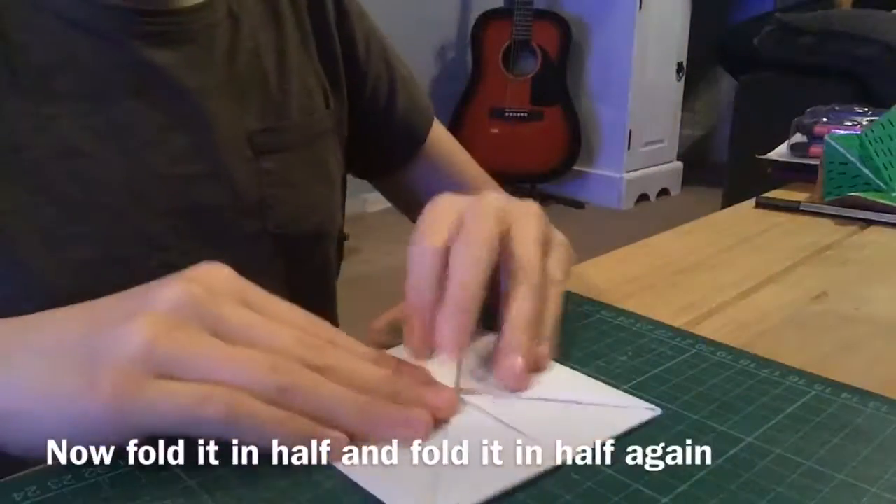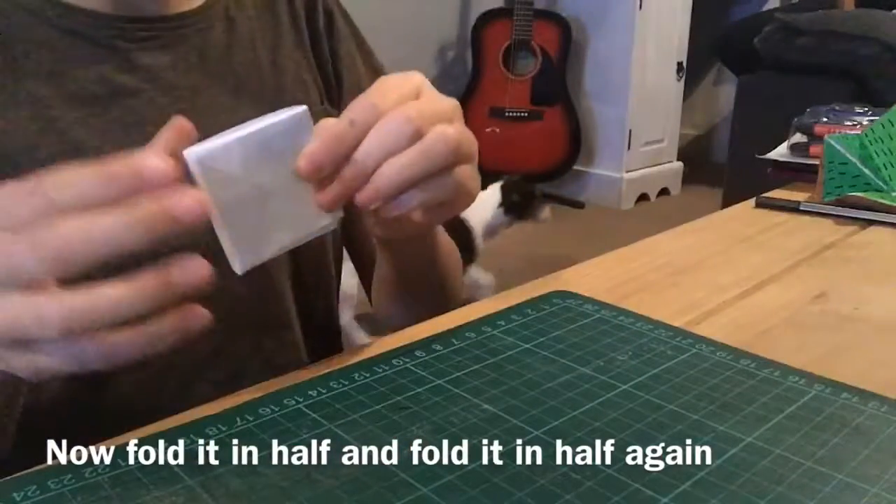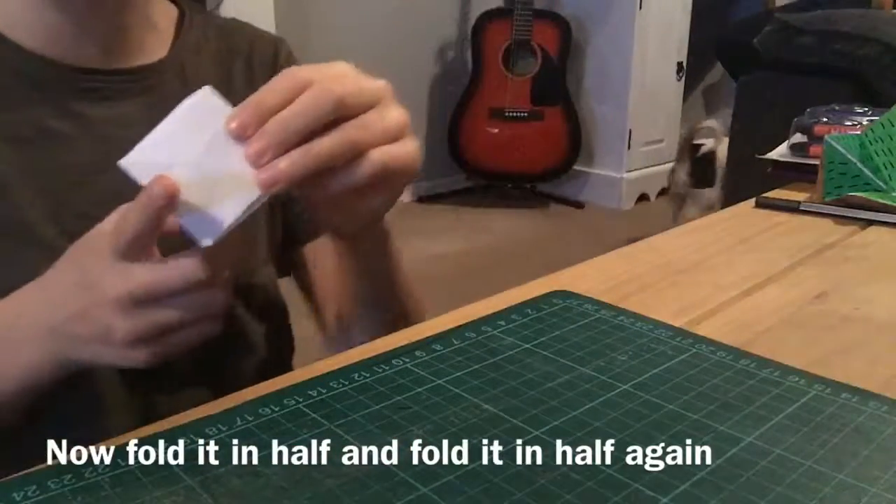Now I've done this to every single one. You're going to fold this over like this, and then fold that over like that — and then you've got your chatterbox half done! I'm going to do this to all of them.